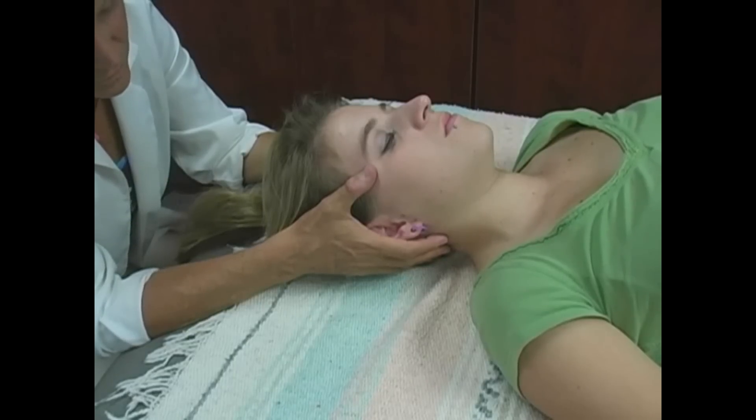Hello, my name is Athena Jezik. I'm a licensed massage therapist in the state of Texas, and I'm also a cranial sacral therapist. Today we're going to explain to you a little bit about what cranial sacral therapy is and offer you a little demonstration.